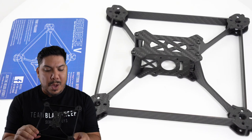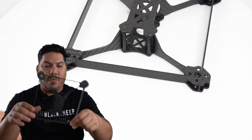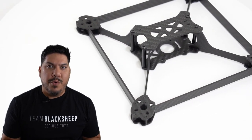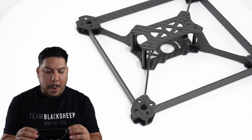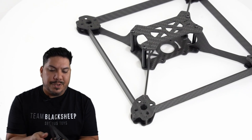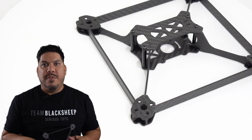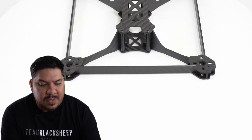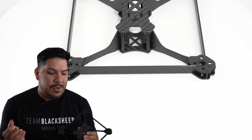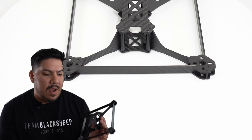Even so, the front arms on mine fit a lot more flush than the rear. I'll just go ahead and put a screw in there to get it down, but it really doesn't give you a lot of room. It comes with full hardware for all screws, which go through the very bottom foot out to the top foot that holds the frame together.